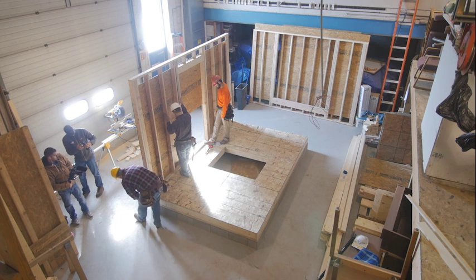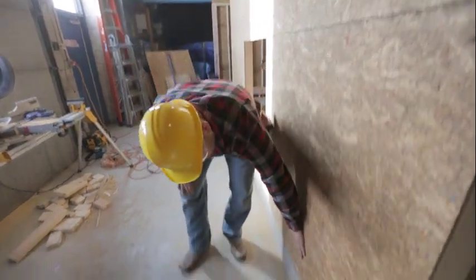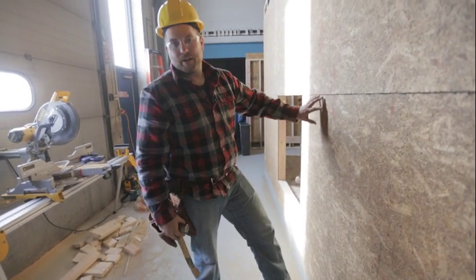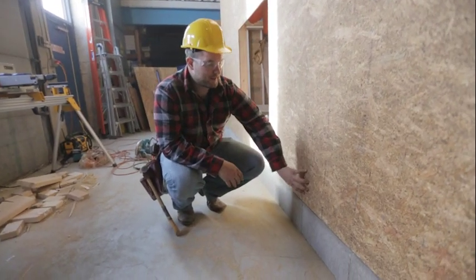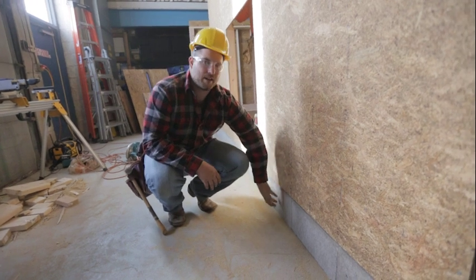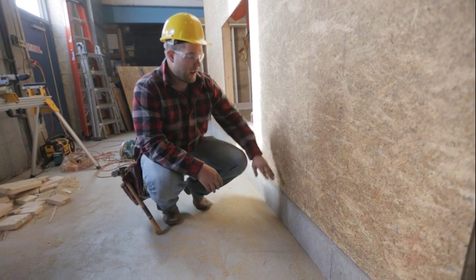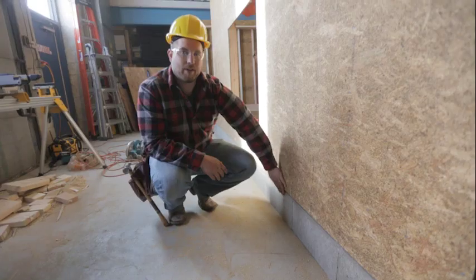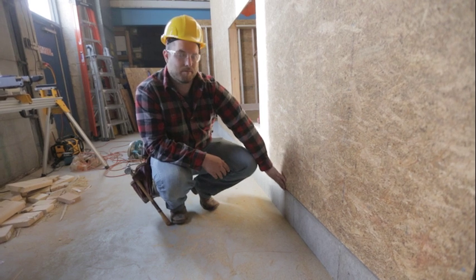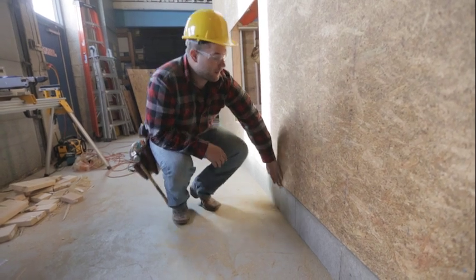Our wall sheathing comes all the way down to our foundation and we have a nice clean line to start our siding on. That overlap lets us tie into the floor framing, which is nice and secure to the foundation — so the house isn't going to come off the foundation. When we start our siding down here, it overlaps this seam and creates a watertight joint over the seam.